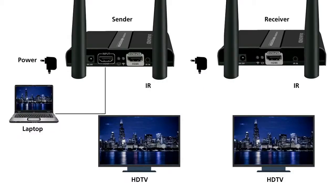The V-Stream sender features an HDMI input, an HDMI output, an IR port to connect your IR emitter cable, and a DC power connector. The receiver features an HDMI output, an IR port to connect your IR receiver cable, and a DC power connector.